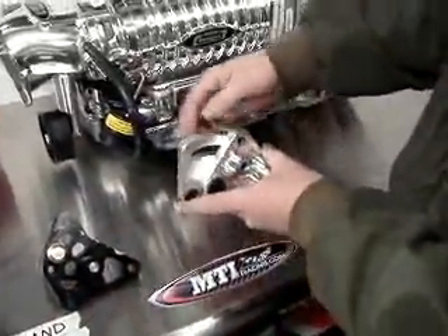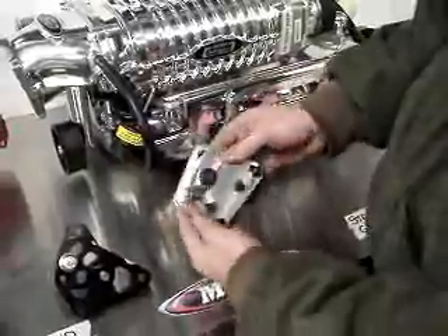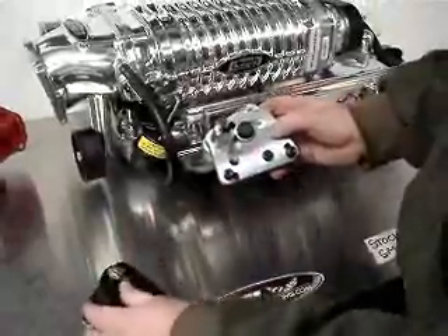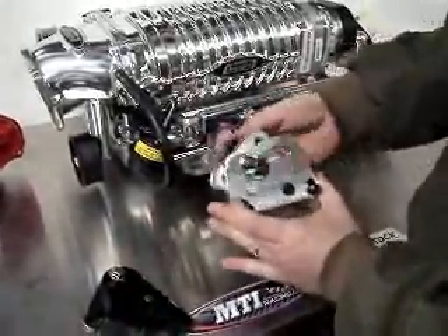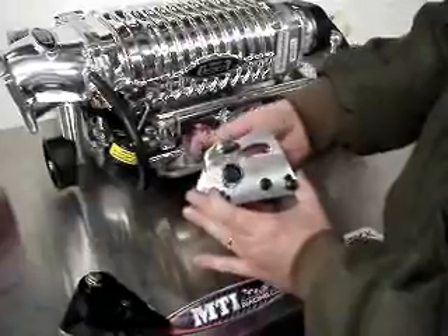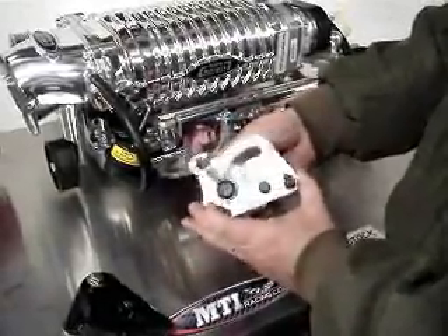Look at the MTI Racing one — massive amount of throw. Let's do a comparison. See the throw on brand X? See the throw on the MTI Racing tensioner? With the MTI Racing tensioner, you have more accessibility to belt sizes. Also, you're able to maximize the tension on your belt for supercharged applications or high RPM camshaft applications.